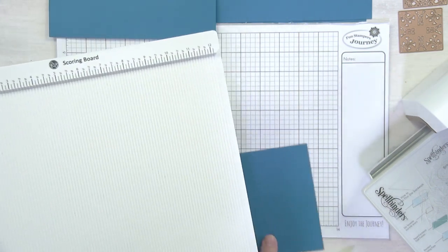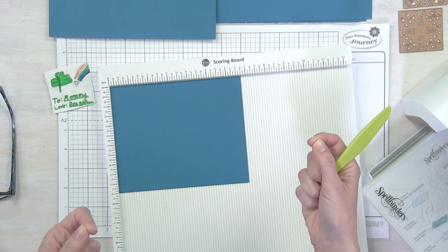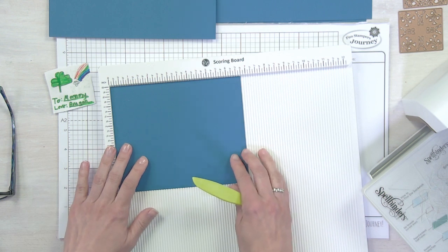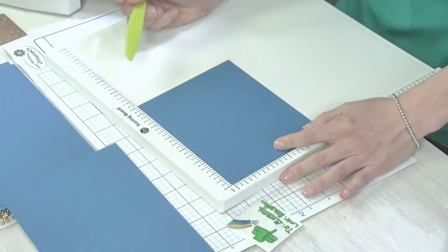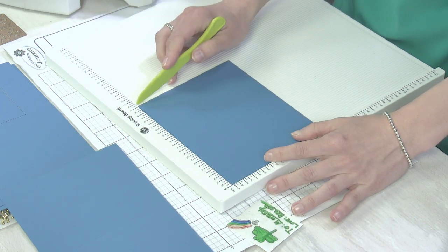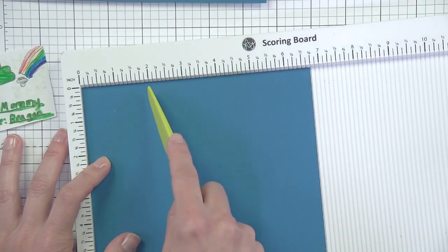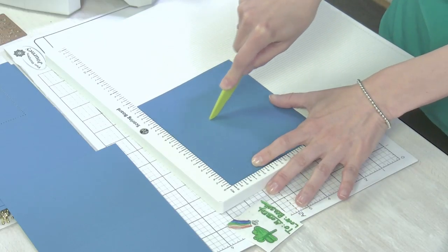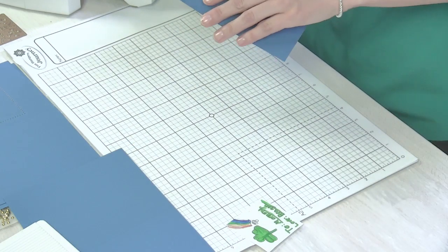I have another piece here that is going to serve as our kinetic movement piece - the inner working stuff that makes the magic happen. I'm putting my glasses on because I can't see these numbers. This piece is five and a half - the same height as the card base - and I have it out at three and a quarter. I'm going to trim that down. What I'm going to do right now is score it at two and again at four, then set my scoring board aside.